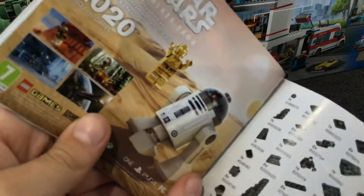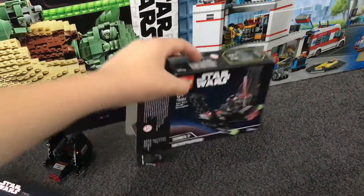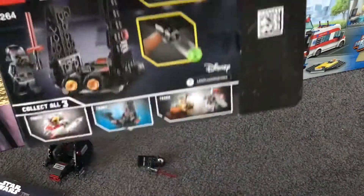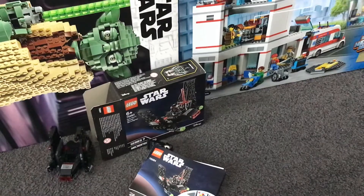We've got some set advertisements inside which I love to look at, including one for a game I really want to get. And we've got the box, which looks cool. Cool set overall — thanks for watching, talk to you soon, bye bye!